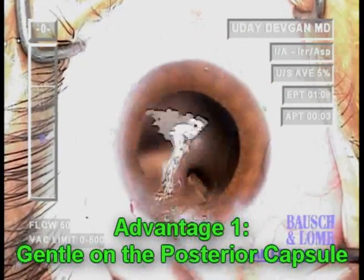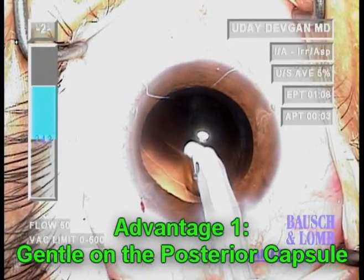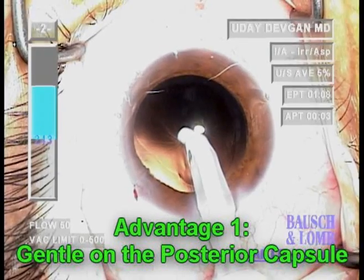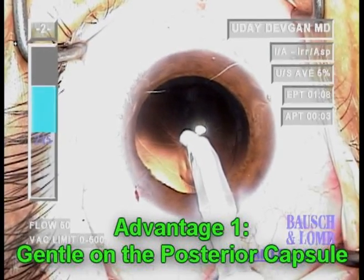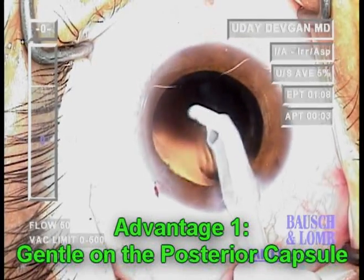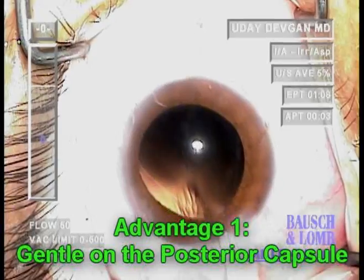Here we see, again in slow motion, direct occlusion with the posterior capsule. We see the spider-like striae. We apply the vacuum, yet no metal contacts the posterior capsule, and the capsule stays completely intact. This is far more gentle on the posterior capsule than the traditional IA tips.